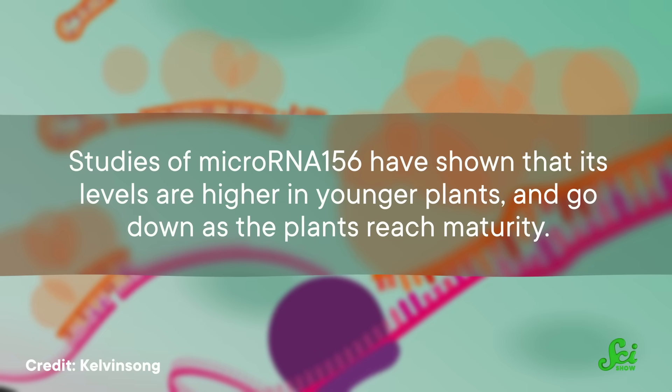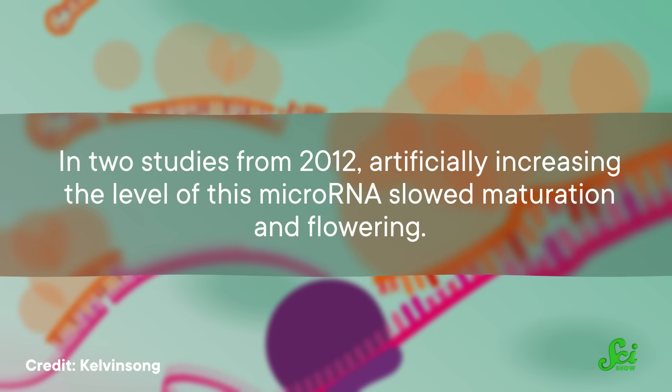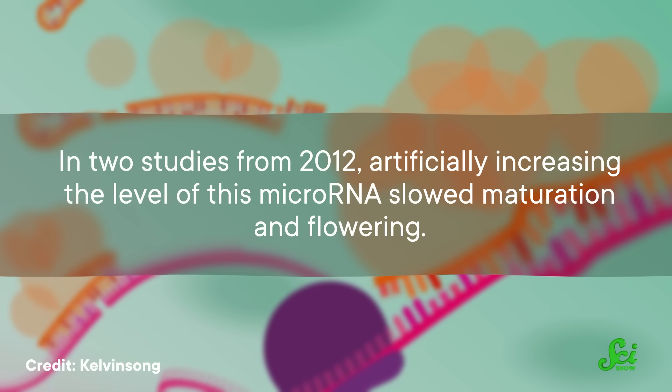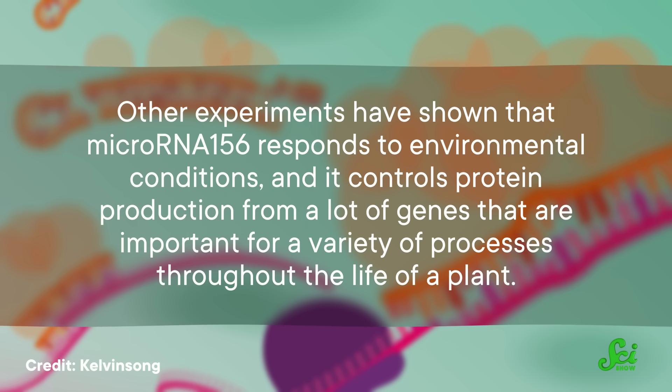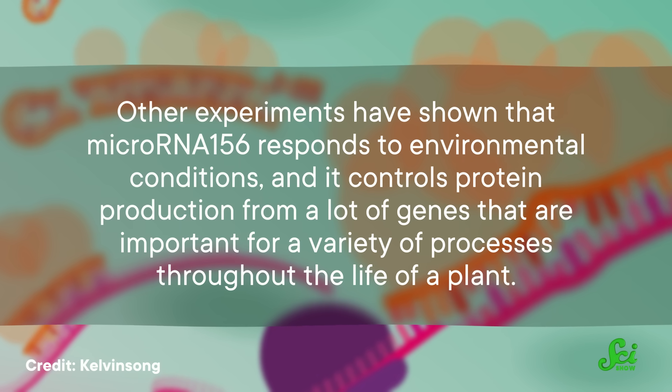Studies of microRNA-156 have shown that its levels are higher in younger plants and go down as the plants reach maturity. In two studies from 2012, artificially increasing the level of this microRNA slowed maturation and flowering. Other experiments have shown that microRNA-156 responds to environmental conditions and controls protein production from many genes that are important for a variety of processes throughout the life of a plant.